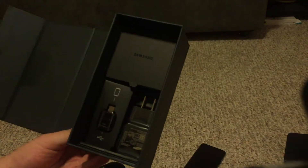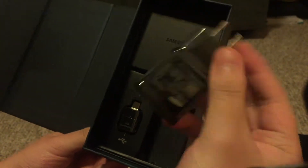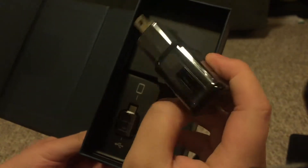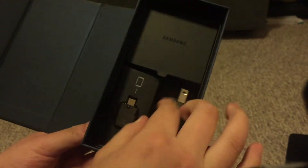Alright, so next in the box we have a nice — let's get this out of here. Down here we have the charger, the adapter. Adaptive fast charging. Let's go. I like it. The USB port is right here.